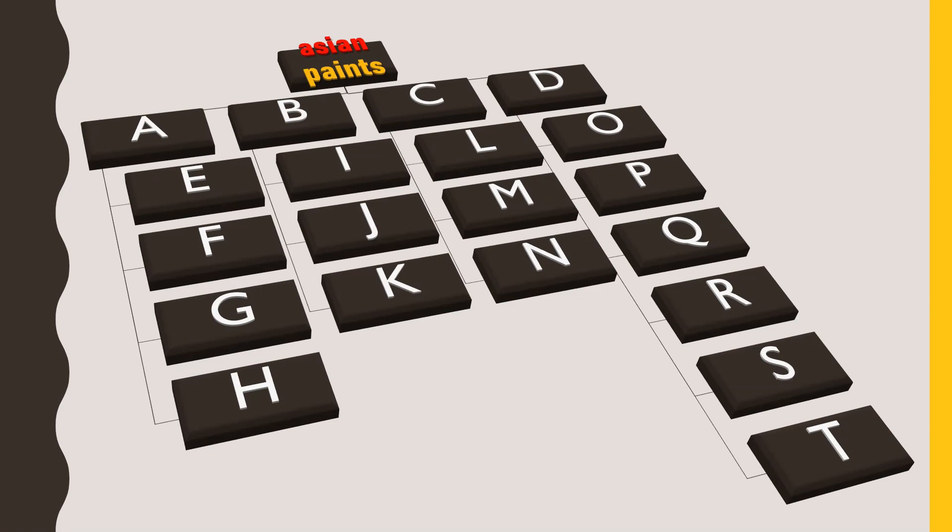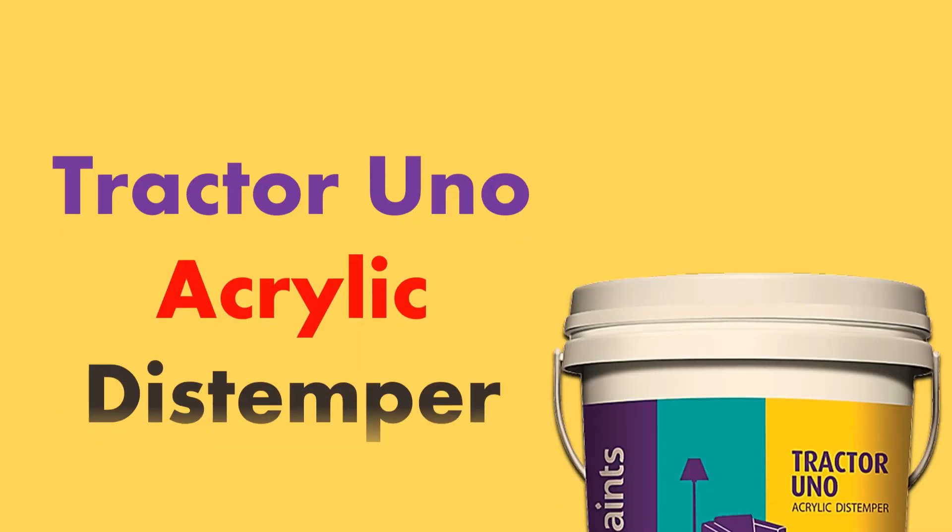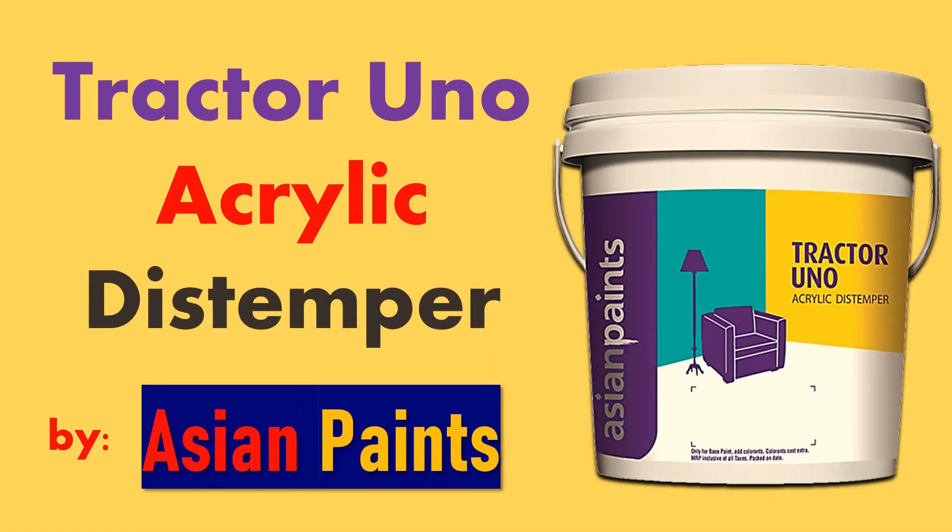There are a number of paint types available in Asian paints, under which again there are a number of paints categorized. But today we are going to talk about only the cheapest paint available here. Now without wasting your time, we would quickly start. Its name is Asian Paints Tractor Uno acrylic distemper.